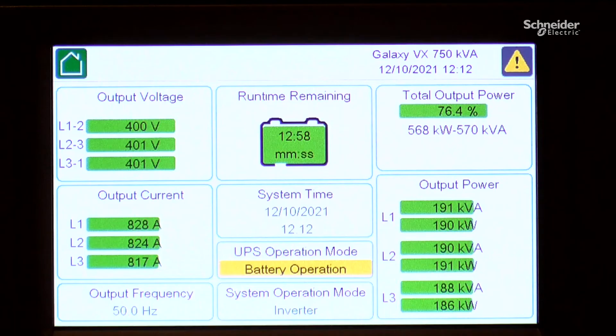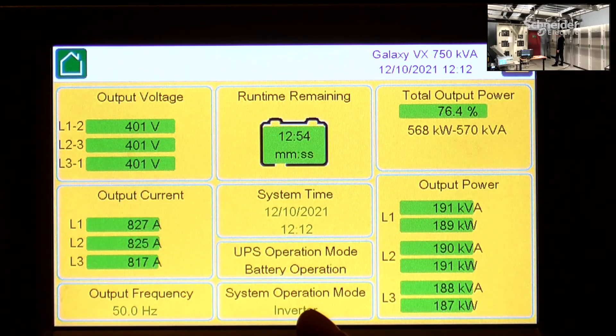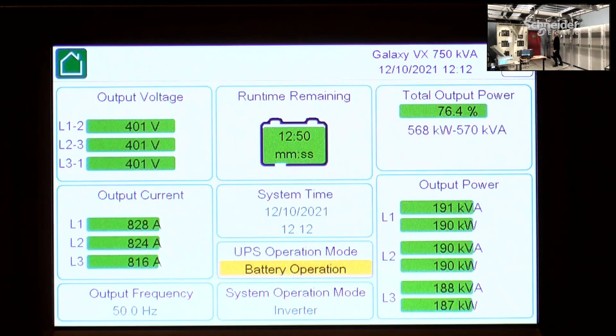I'll now go to the screen of the UPS, where you can see that we are now in battery operation, and the output is still 75%.